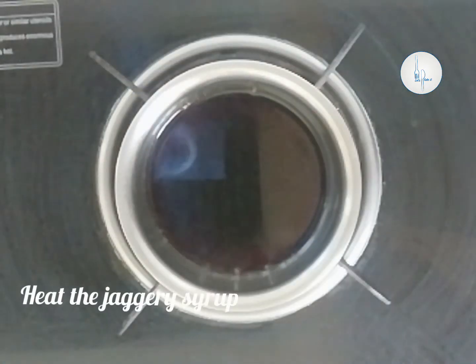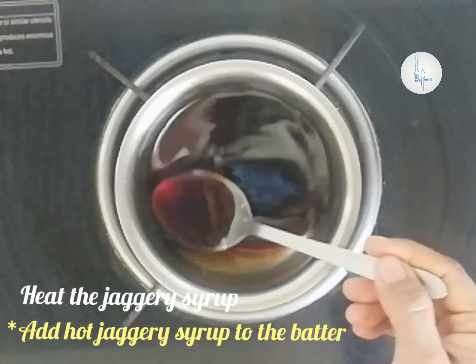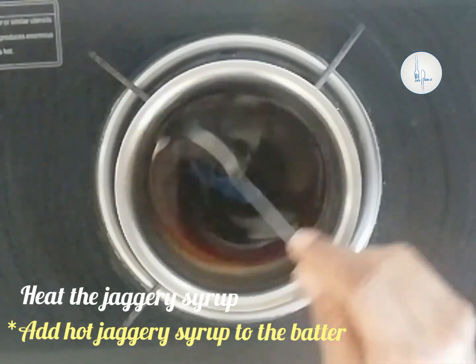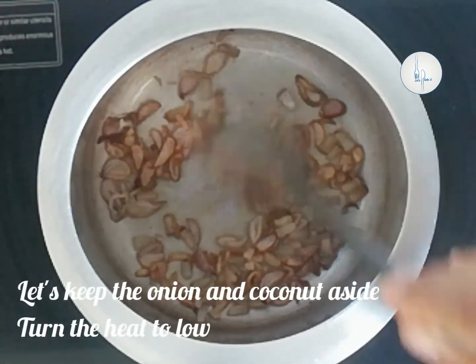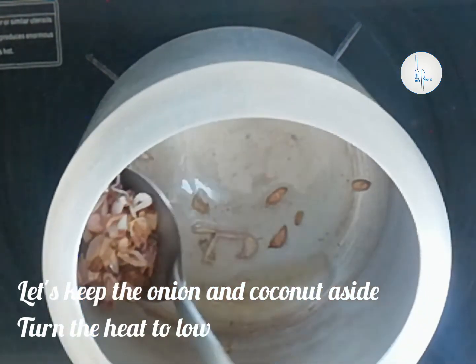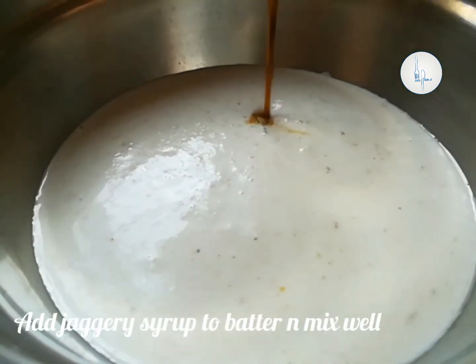Now let's start to heat up the jaggery syrup. If you are using a block of jaggery, you can use two blocks to make the syrup — it should be a watery consistency. It is very important to add hot jaggery syrup to the batter. Our onions and coconut pieces are nicely browned up; let's keep them aside and turn the flame all the way down.